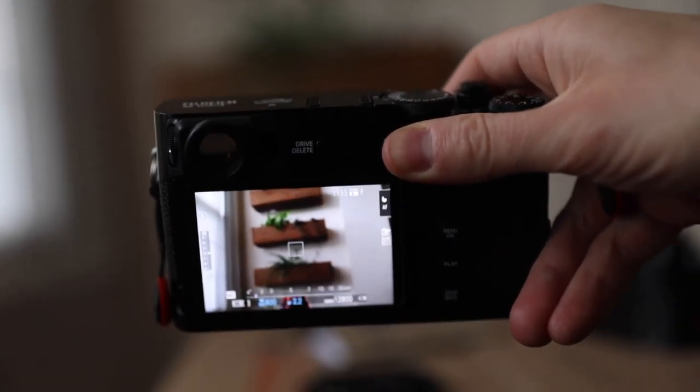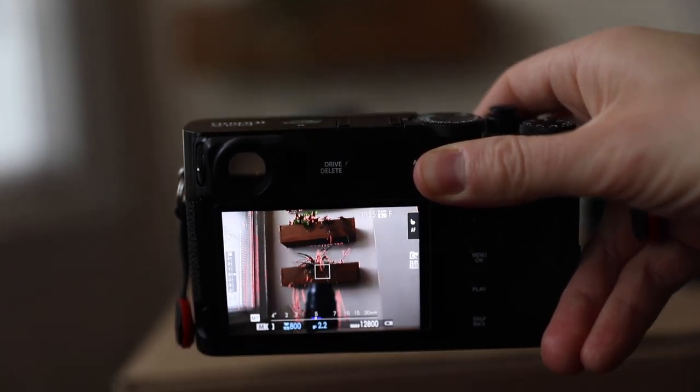A lot of the time I use manual focus when shooting street, but I still use back-button focus to have access to autofocus. The build quality seems solid — feels more refined than the X-T2, and definitely more sturdy than the old X100S I used to have. At least a little upgrade materials-wise from the X100F.